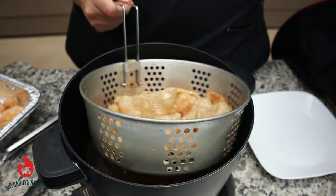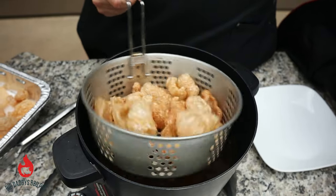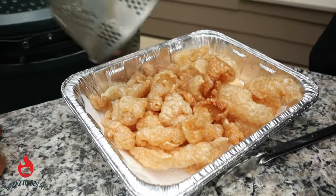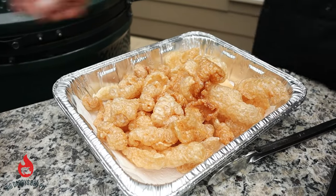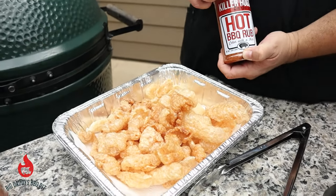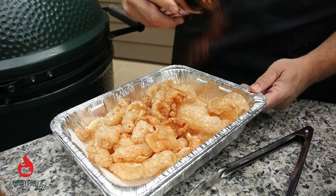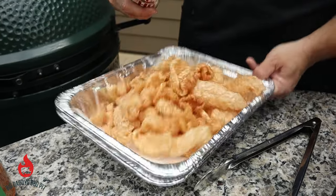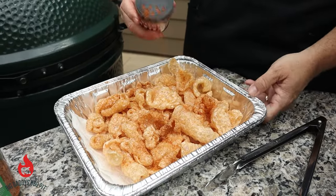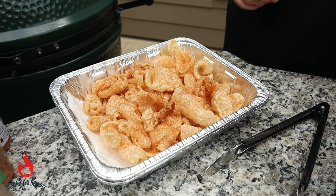This is our third batch we got done here. We're going to get these in our pan lined with just a little bit of paper towel and dump them in. What we've learned is you want to season them really while they're hot. Today we're going to use Killer Hogs hot barbecue rub — give it a good sprinkle and a little shake. We're going to let that sit a couple more minutes and let them cool just a little bit.